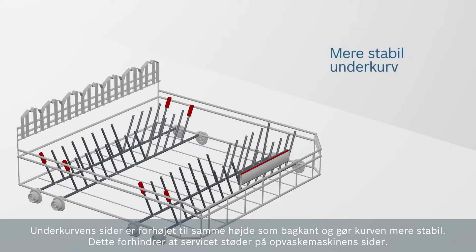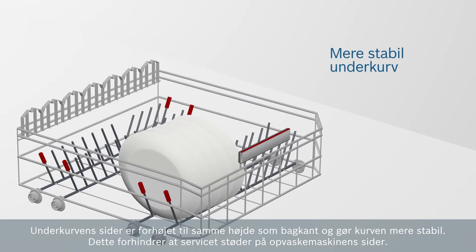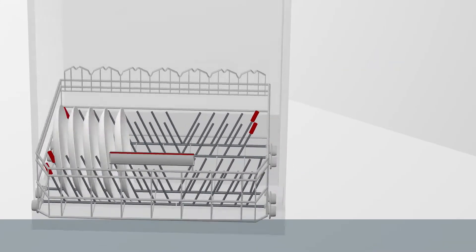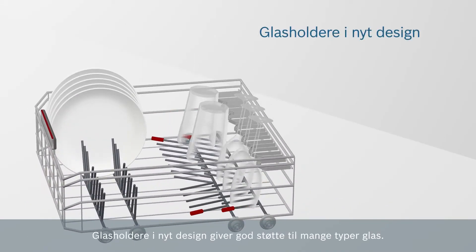The lower basket sidewalls are as high as the backwall and are therefore more stable. This prevents the load from colliding with the tub sidewall. Newly designed glass shelves enable safer positioning of various types of glasses.